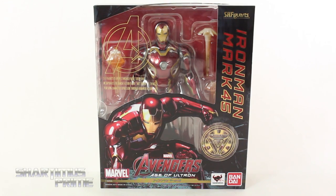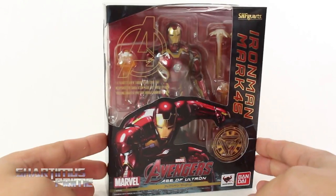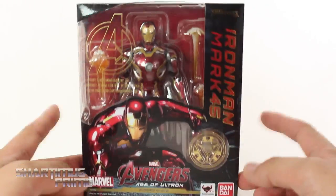Hey, what's up you guys? Shardimus Prime here, doing another Avengers Age of Ultron movie action figure review — on the Bandai Tamashi Nations SH Figuarts Mark 45 Iron Man. I am very excited to have this figure; I've been wanting this one for quite some time, the Mark 45 armor being my new favorite armor.